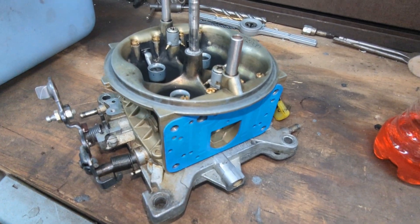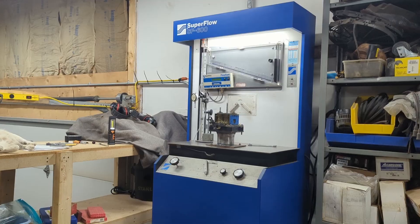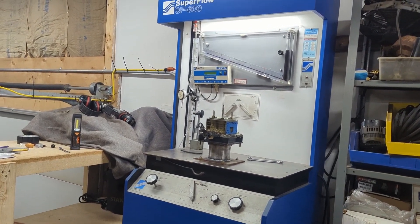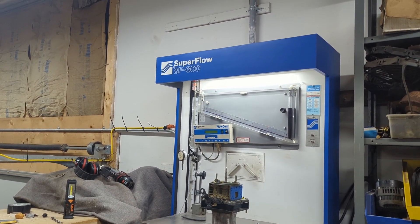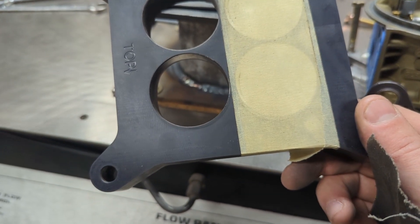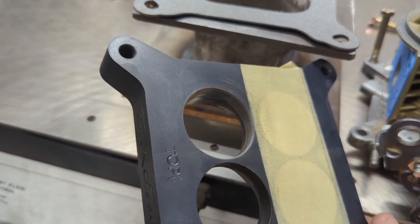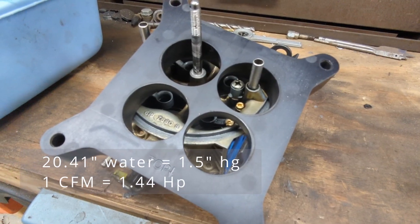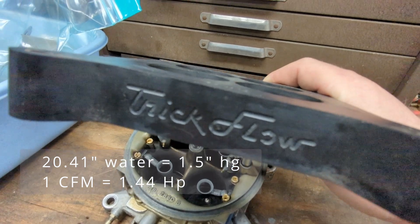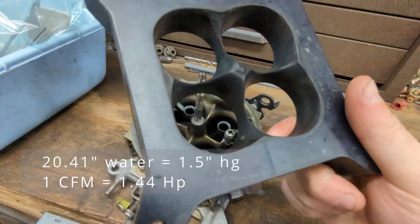We're going to show you some simple modifications that have real gains. The Superflow 600 is rated for 600 CFM. As a workaround, we taped off the tapered spacer and tested the carburetor as a two-barrel on both sides at rated vacuum. All four barrels were tested at lesser values. Testing was done with spacer and without spacer and in two-barrel configuration at the rated 1.5 inches of mercury.